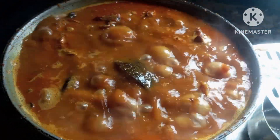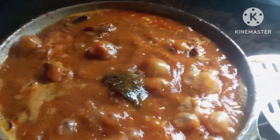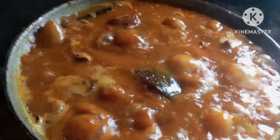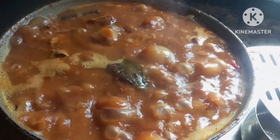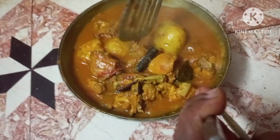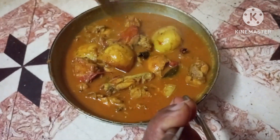We get clean up and clean. This is the color of the dish. Please subscribe to the channel and press the bell icon.